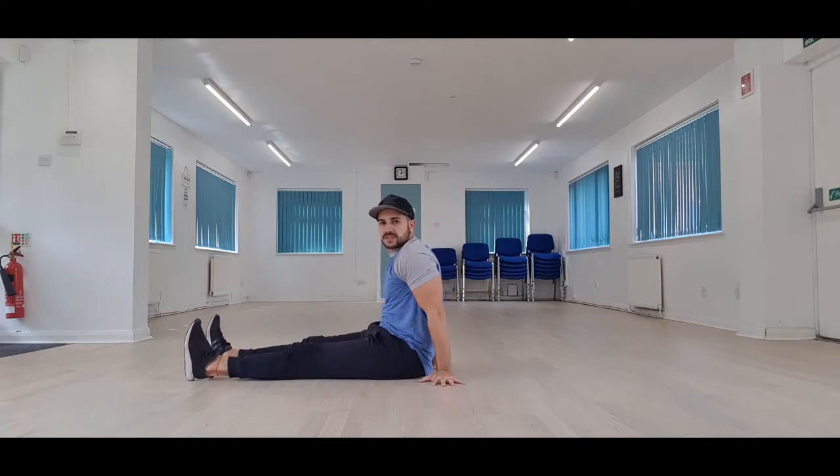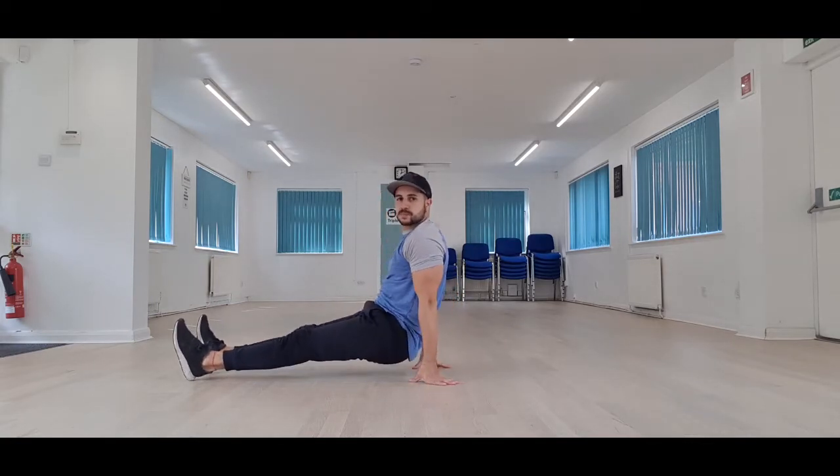Once we've got that step down to a tee, this is where it becomes difficult. We're going to take our bum from this position to this position — keeping our bum off the floor. I ideally like to have my hands slightly bent so that my palms are off the floor, but it's entirely up to you guys, do what feels natural. If you're a bit risky and don't fancy that at the moment, keep your hands flat — it's entirely up to you.